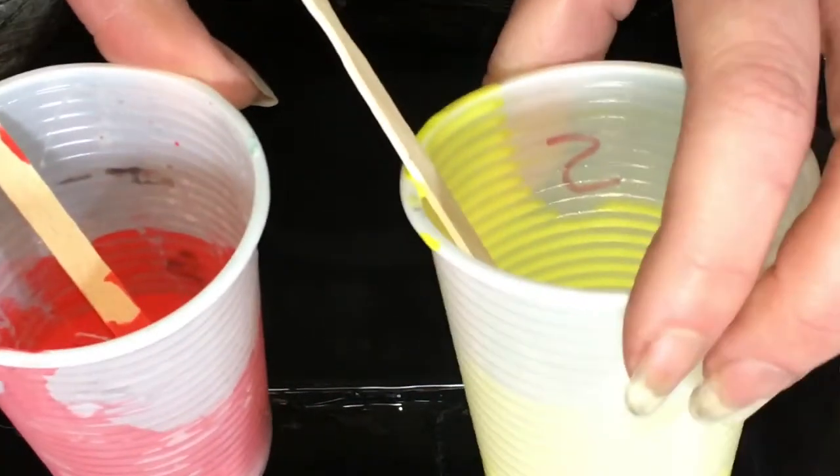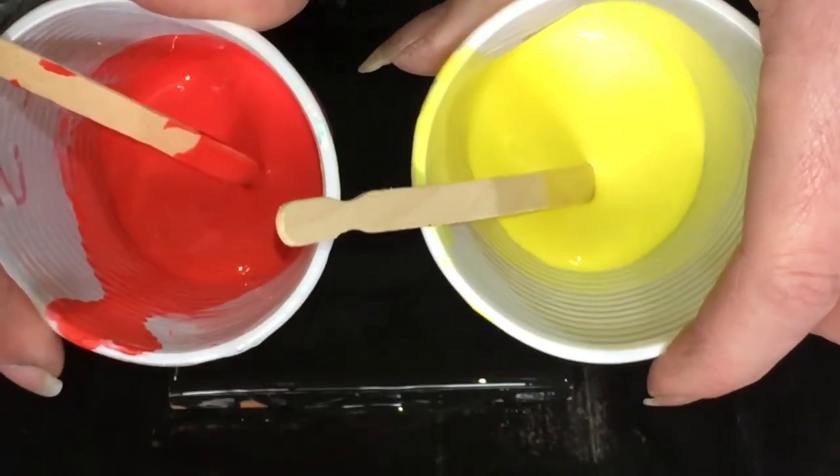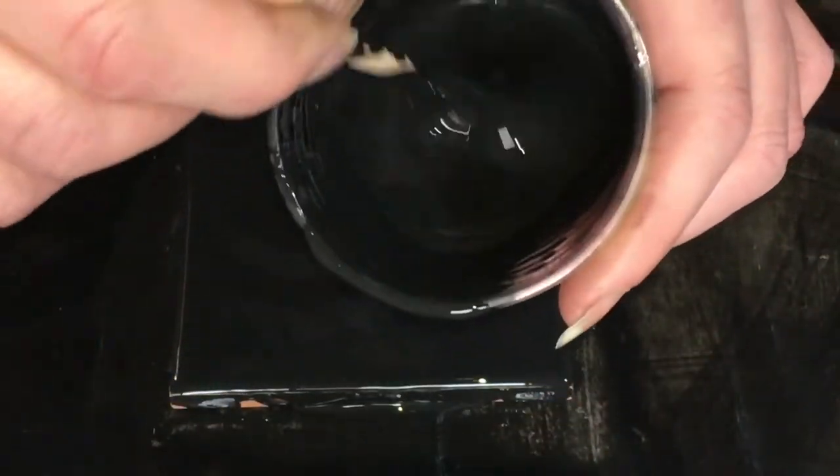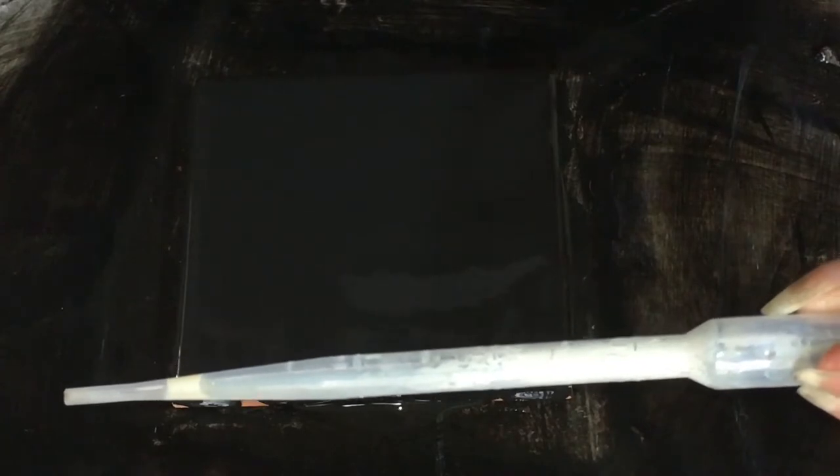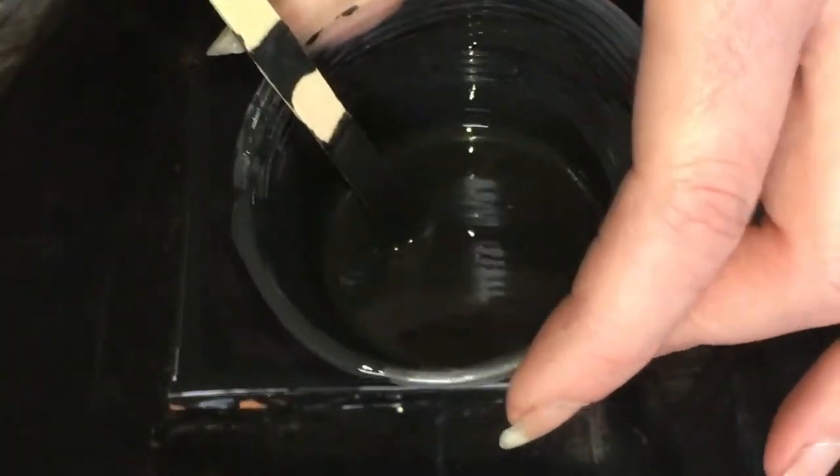I've got red and yellow here and my base black — these are all acrylic paints. They all have a full pipette of MDF sealer in the yellow and the red, and in this cup of black which was about two-thirds full, that's got three pipettes of MDF sealer.